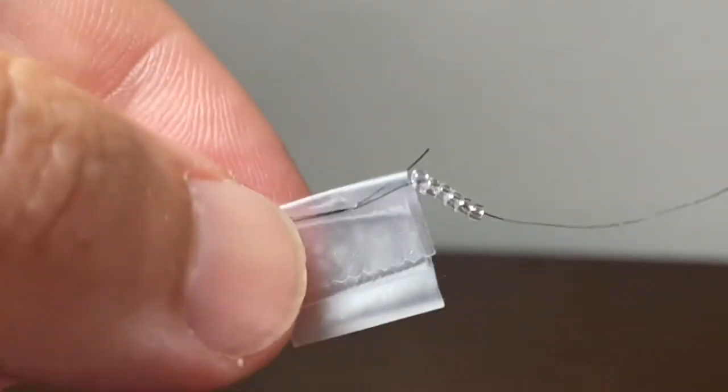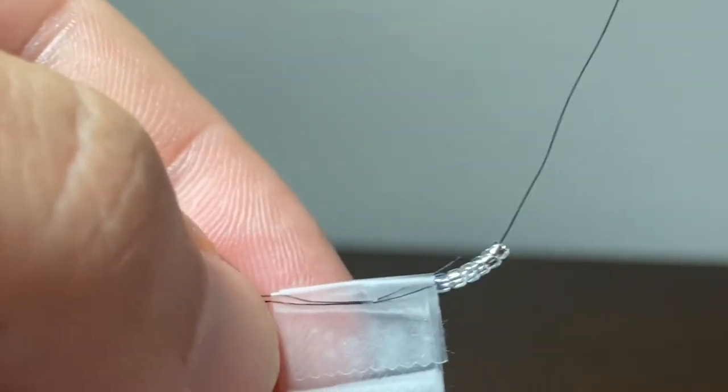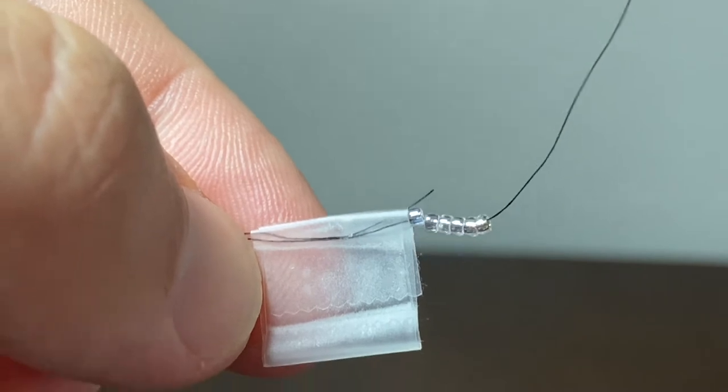There are many methods to get your bead on top of the hook, but I use a piece of tape on a strand of the same thread I'm using and string the beads on the thread using a pair of forceps.